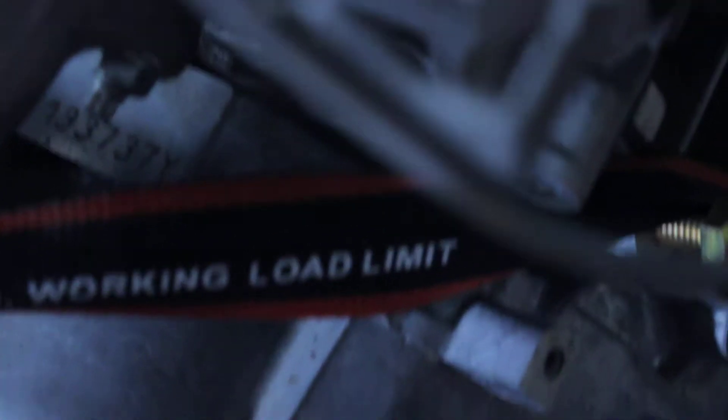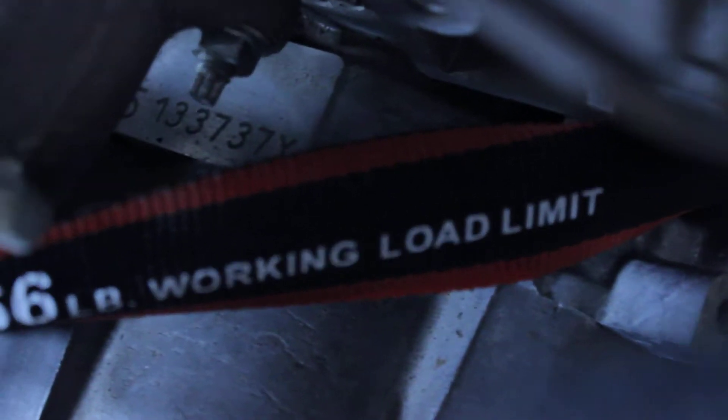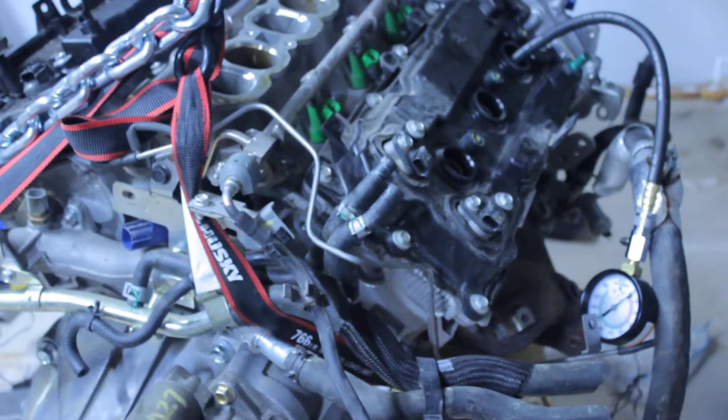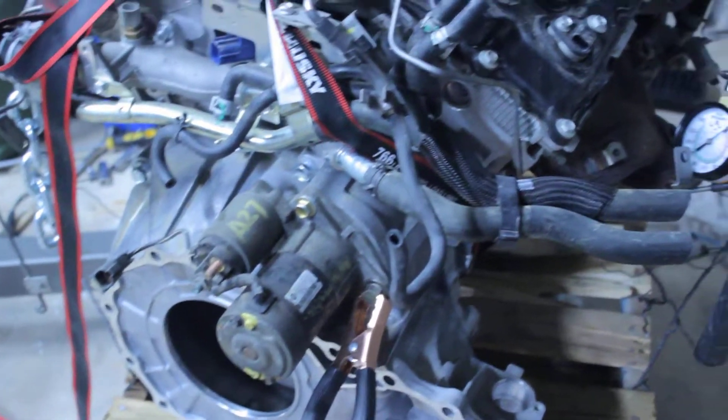This is the VQ35 motor. It shows the serial number: 13737Y, VQ35. I'm doing compression testing, so I had to get a separate bell housing and a starter — that's what's going to excite the motor.